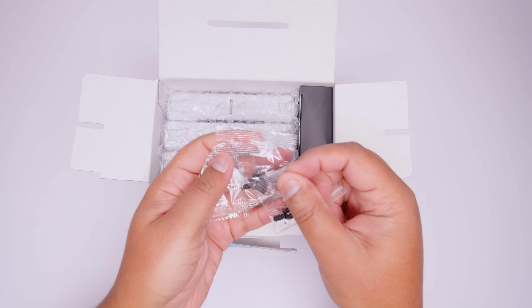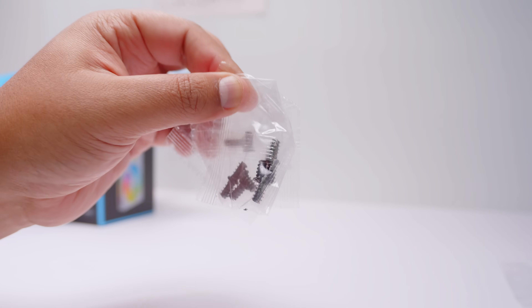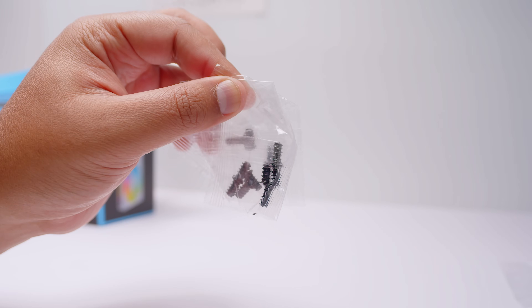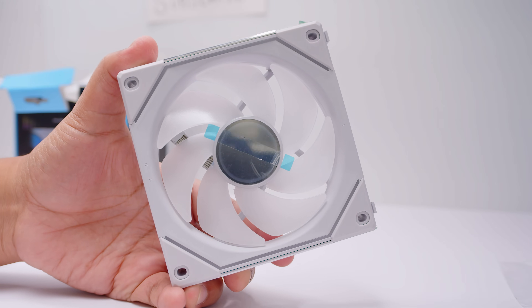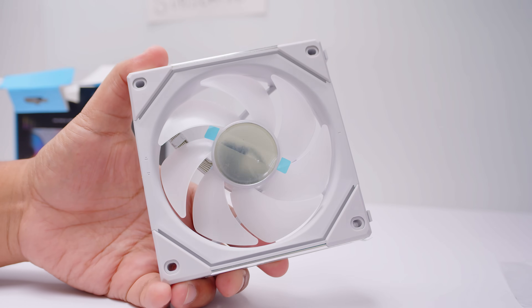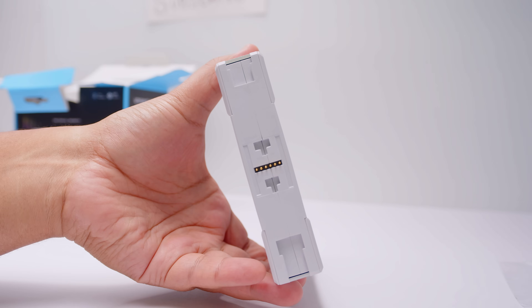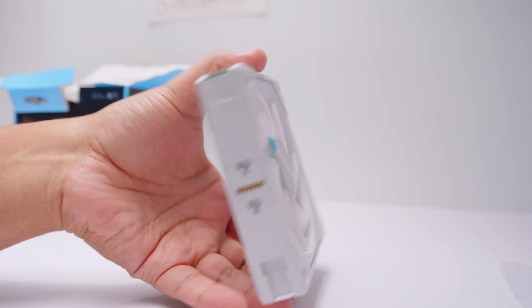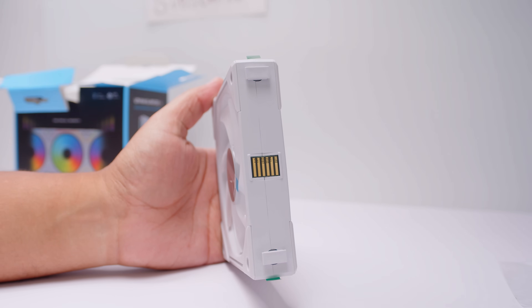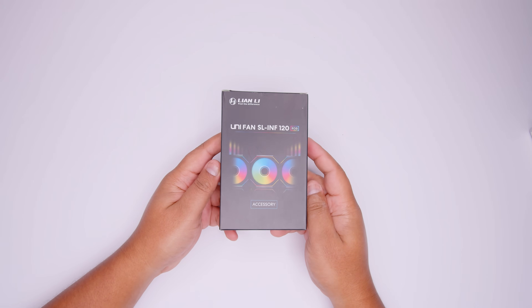There are also included fan screws if you're mounting this directly to your case and not on a radiator. We've got three of the new SL Infinity Unifans, with some plastic covering the parts you could scratch. There are pogo pins which are now in the middle of the fan, not towards one side, and the contact pads are also in the middle. Let's take a look at all of the accessories in the box.